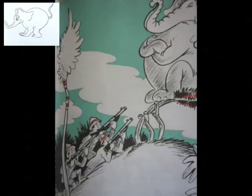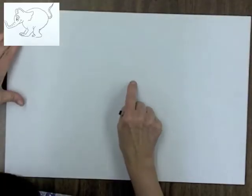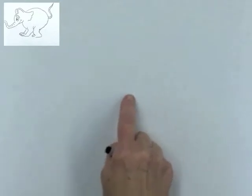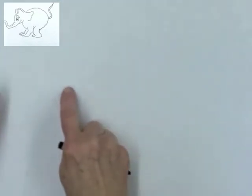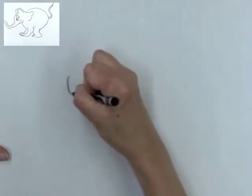Today we're going to draw Horton, the famous Dr. Seuss elephant. And then you'll get to make up the rest of your picture on your own. First, decide where you're going to put the elephant on your paper. I put my finger in the center and then I move it over to about where I want his eye to be. That's one way of placing him.